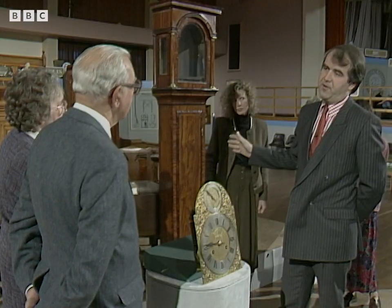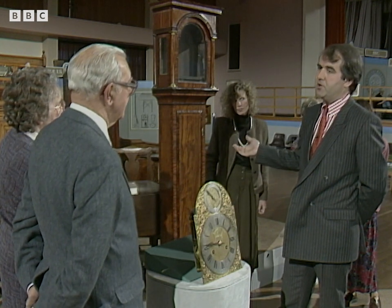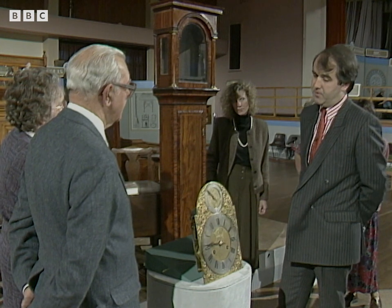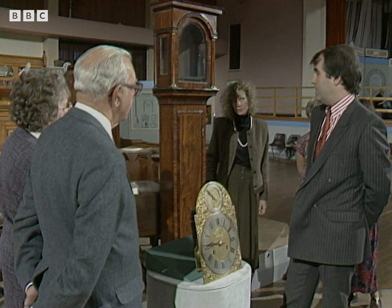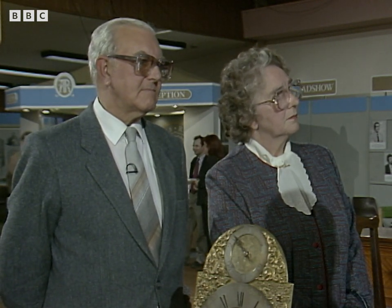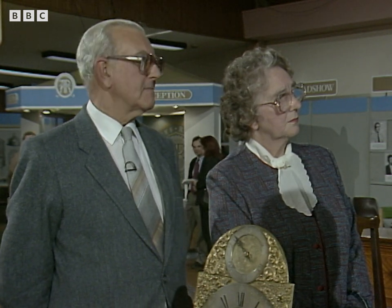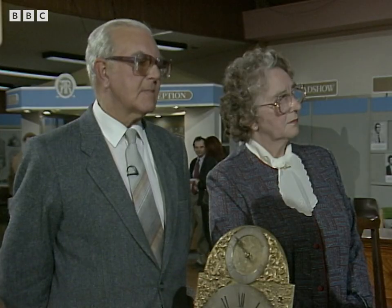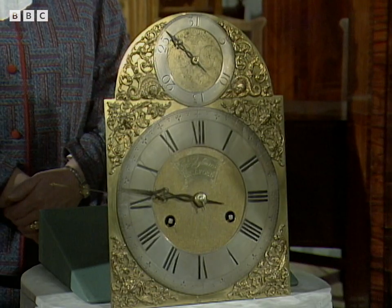The case was in lovely original condition. For a 10-inch walnut case with such an obscure movement, we'd be talking about perhaps anything up to £8,000 to £10,000 at auction. With the case in this state, probably no more than about £5,000 to £6,000. But it is a very, very unusual clock.